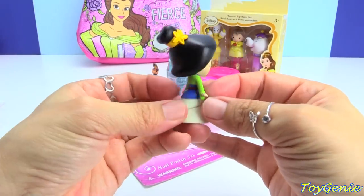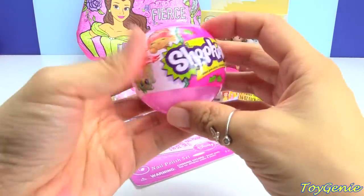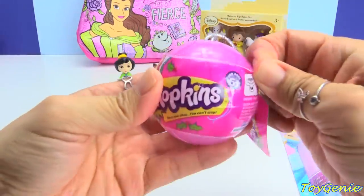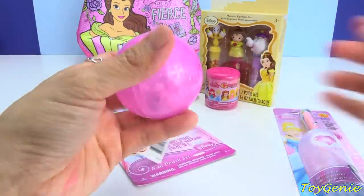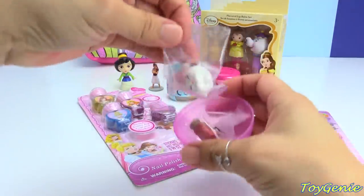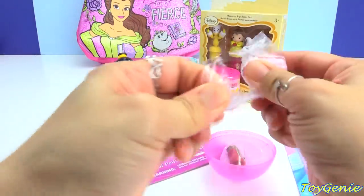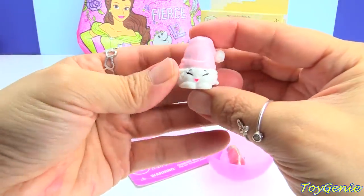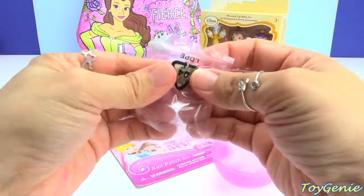Super pretty, right? Let's check out this Shopkins surprise ornament. This ornament is pink with glitter all over it. And let's see what we have — we have an adorable Santa hat, pink and white. So fluffy. And a gold and red candy.